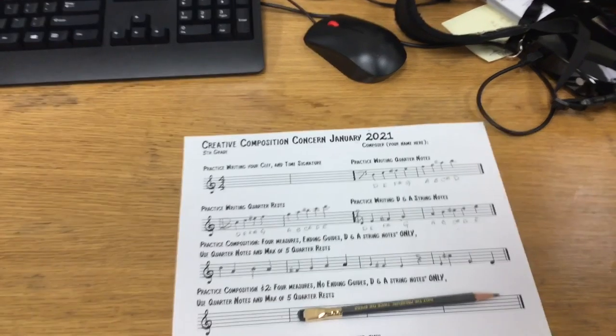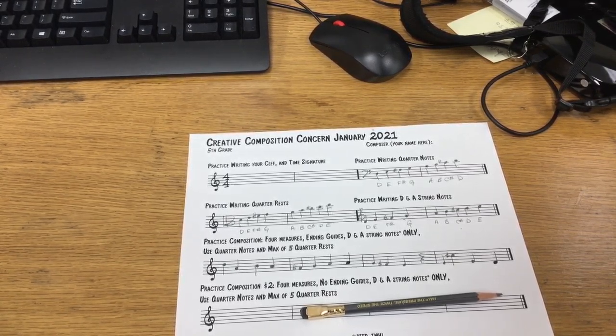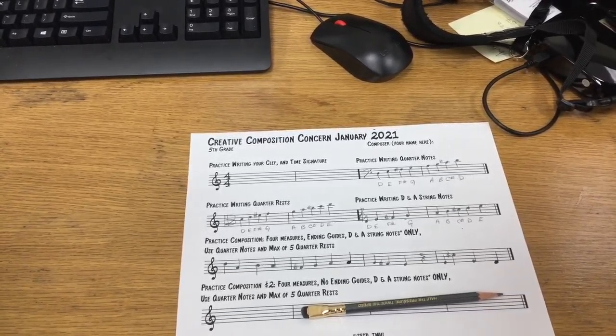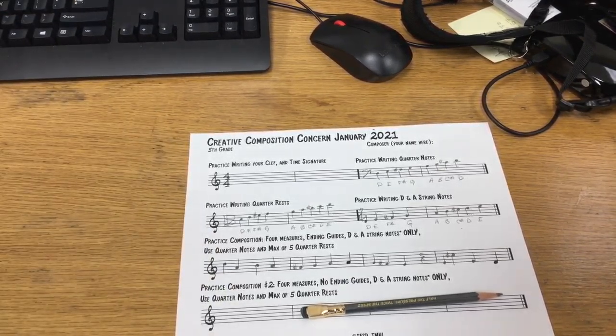Let's test that composition. That's got a nice ring to it. Let me try it with the bow and see if it works too.